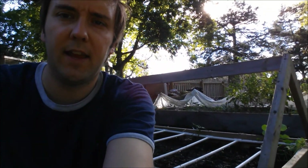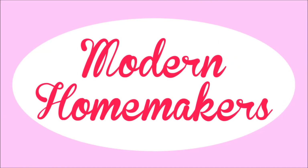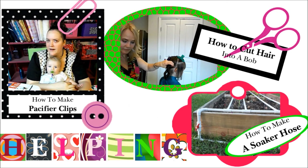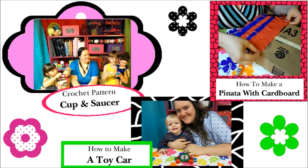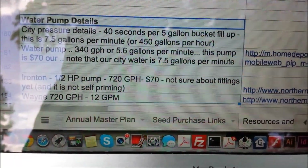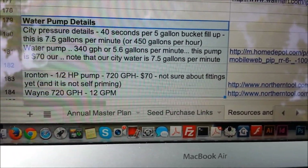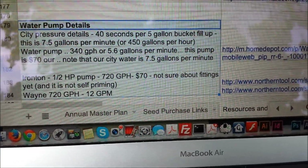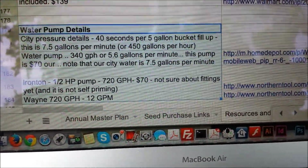I'm going to go ahead and cut to the pump itself and then we'll go through some of those calculations — specifically how many gallons per minute I was going to need to get enough pressure to push through those PVC pipes that I had drilled in order to get the soaker hose set up.